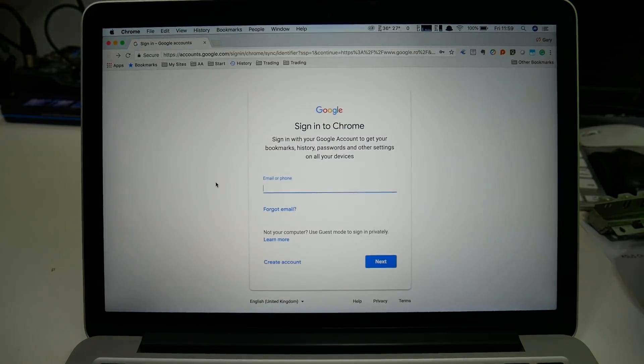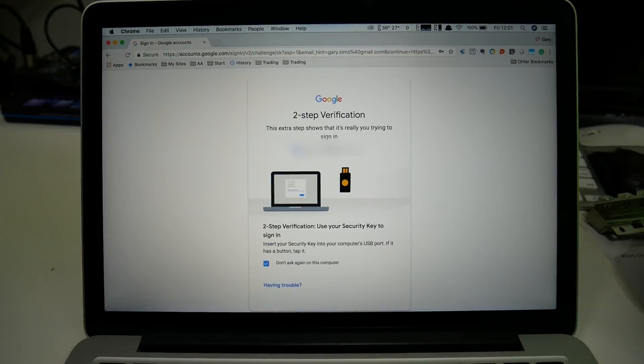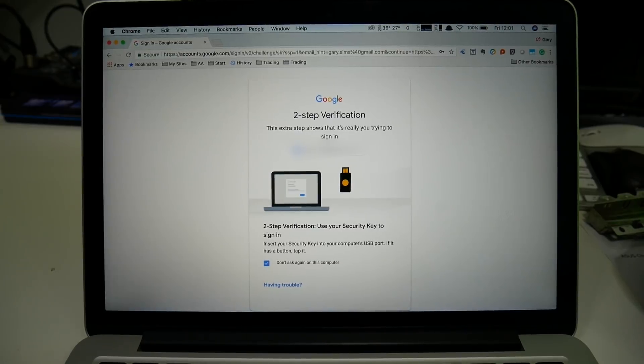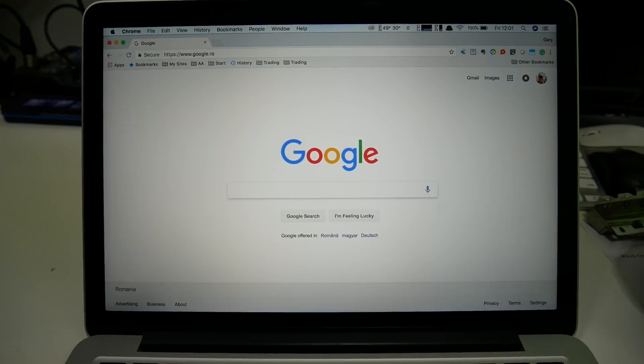Here I am on my laptop — I've been signed out of every device when I set up Advanced Protection. I'm going to type in my username and password and go through to the authentication. At this point, we need the second factor authentication. Here I have the USB key — I'm just going to pop it into the USB port on the laptop. It asked me to press the button, which I'm going to do. And now the second step verification process starts. That's it — I'm all signed in, but I could only do it because I had this key. I can now remove the key, and I've ticked the box to trust this computer going forward.